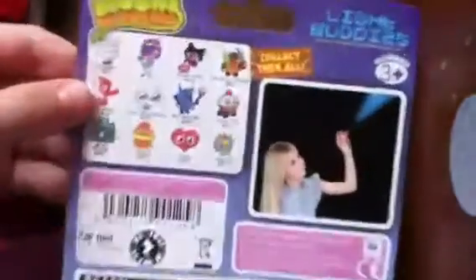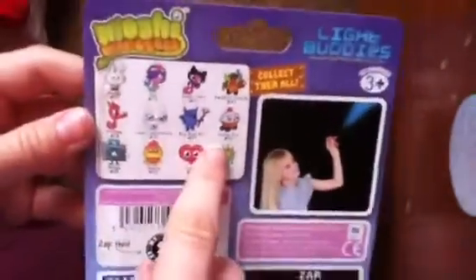It is a really good light up buddy, so I would recommend these. These are all the ones you can collect, and I would recommend Honey, Cutie Pie obviously, Tiamo and Coolio. Next I'm going to be getting Tiamo. I will definitely be getting all of the series and putting them in a place that I want to. Thanks for watching guys, bye!